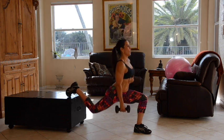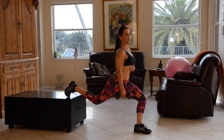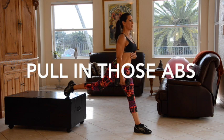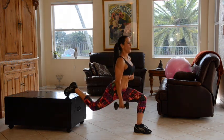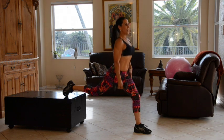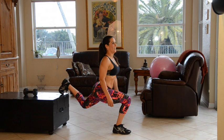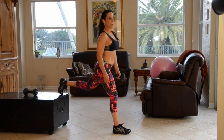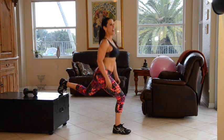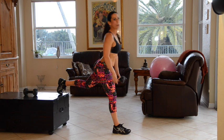Here we go — one, two. This is a great exercise — three, four — for your quads, your glutes. Five, six, and you feel it right there. Seven, eight — you got it, come on. Nine, push through that leg, and ten. Beautiful.